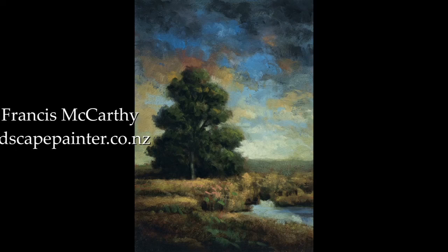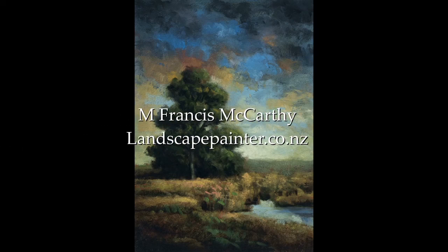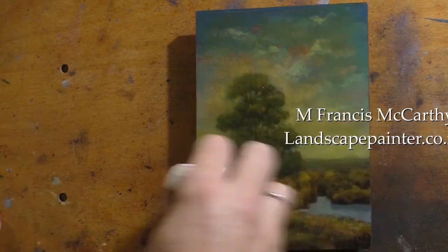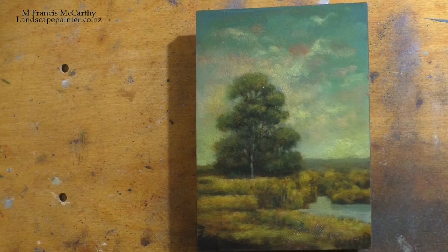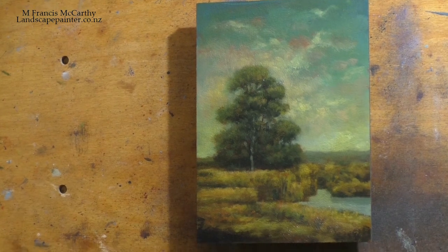Hello, welcome to another Tonalist Landscape Oil Painting Demonstration. This is your painter in residence, M. Francis McCarthy, and I'm bringing you another redo today.